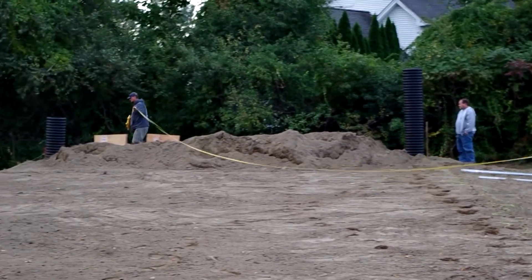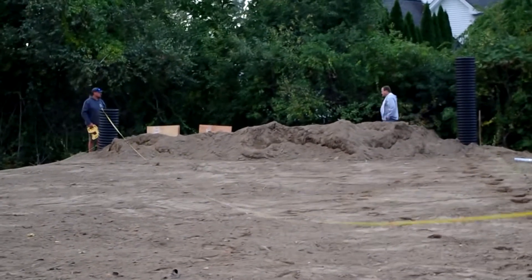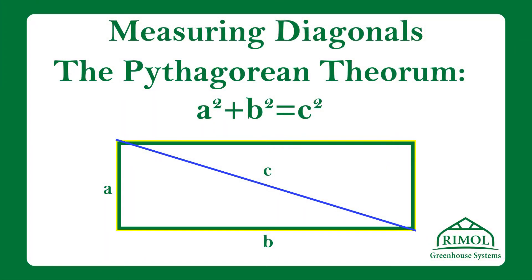Holding our original corner, Adam is walking down with the tape to measure our diagonal, ensuring that we have a 90 degree square corner. We can use the Pythagorean theorem — A squared plus B squared equals C squared — to determine the diagonal measurement we need in order to have a square corner.